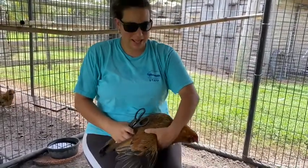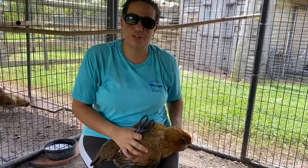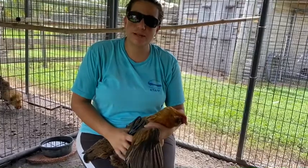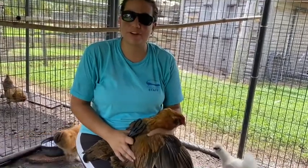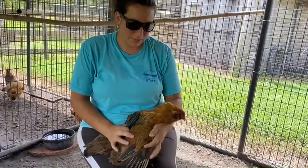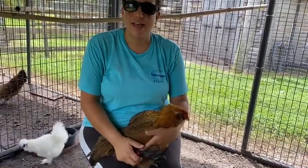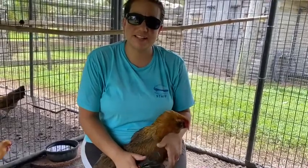Hi there, I'm Alicia checking in at Critter Creek Ranch. I wanted to make this video to educate you on how to clip or trim chickens' primary flight wings. The reason we're going to be doing this today is because our six-month-old chicks have been flying over the fence and escaping.